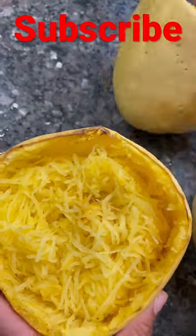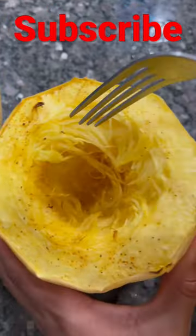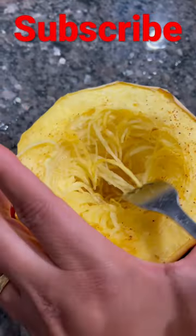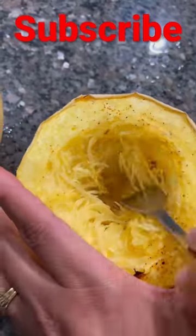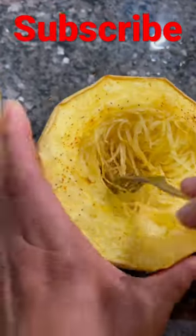What we have here is spaghetti squash. I'm gonna move that to the side. I baked it in the oven for 50 minutes at 350, after I cut it in half and sprayed it with some olive oil, and then I put some Cajun seasoning on it.